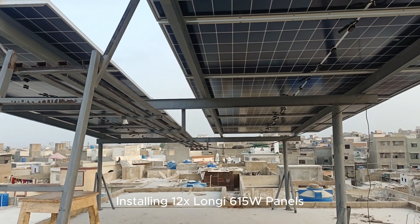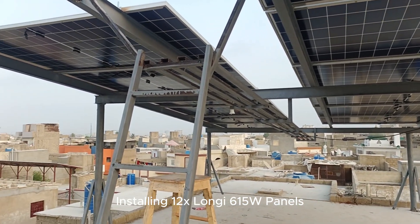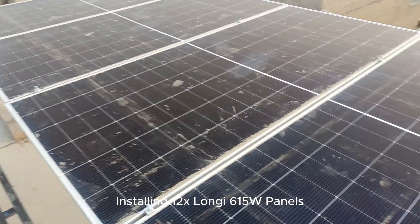Now we are carefully installing 12 Longgee 615W solar panels onto the structure. Panel alignment and secure mounting are very important for both safety and maximum power efficiency.